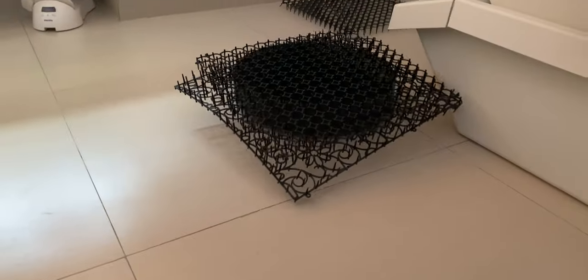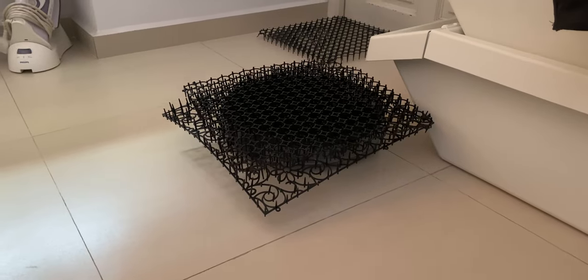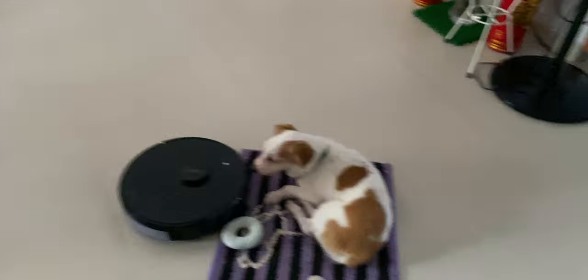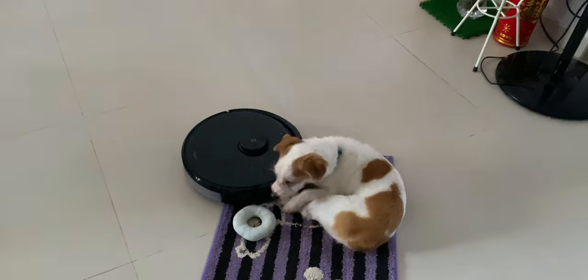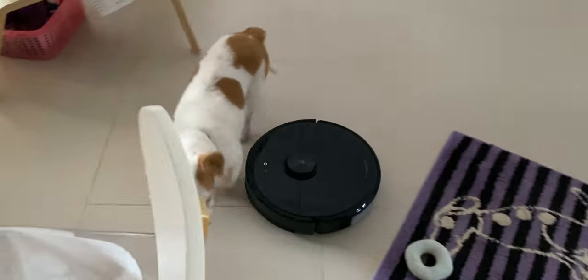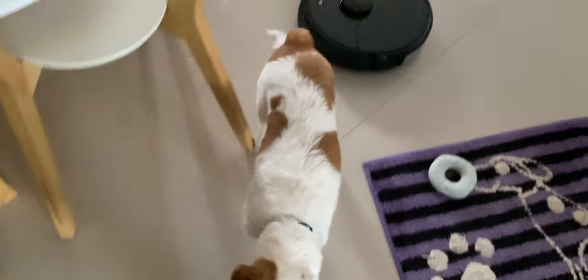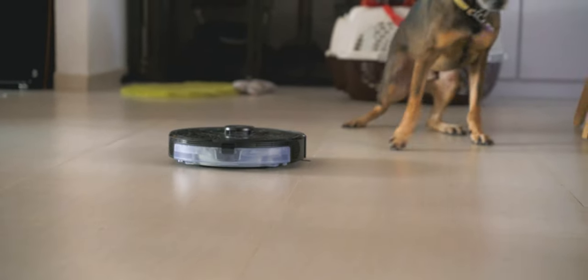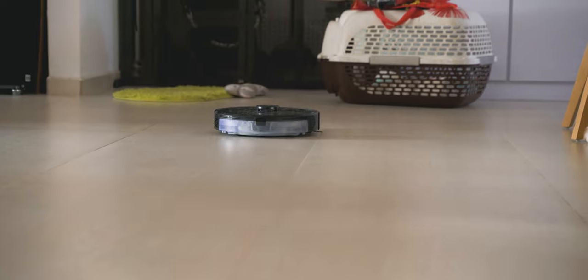One thing it did get stuck on is this little spiky mat that I have lying around at home — used to prevent my dogs from peeing on certain corners of the furniture. It was pretty funny to see it get stuck, but of course no product is perfect and there are limitations to what it can avoid. As for pet detection, it doesn't really avoid my pets that much; sometimes it does and sometimes it just goes right through them and my dogs have to move aside. I'm not sure if it's the color of my pets or something else, but it's kind of a hit-and-miss for this feature.